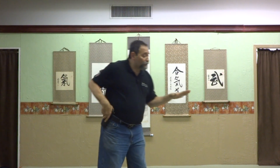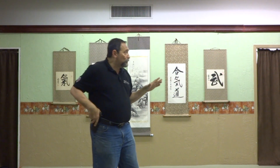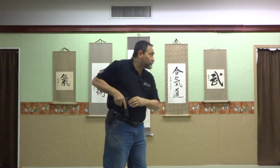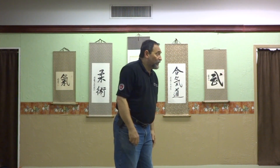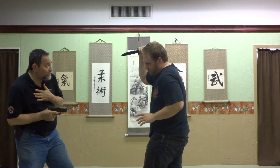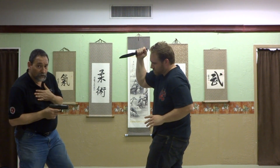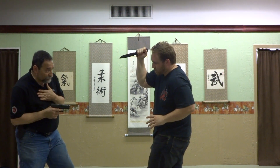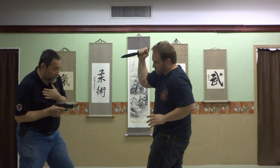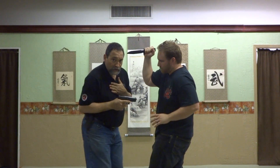A bladed interview stance is very, very critical for you to keep that individual away from your weapon. Let's say Kyle has a knife and he's coming toward me — step back, step back. He's done before he reaches me. As you can tell, if I walk toward him, the muzzle of the pistol is pointed right into his center.